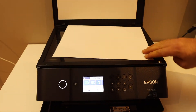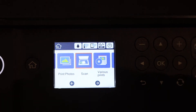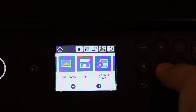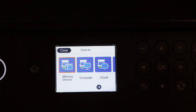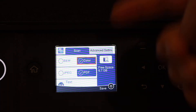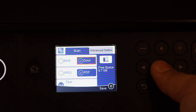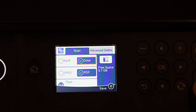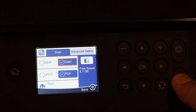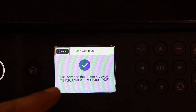Place it facing downwards. Go to the screen and click on the scan button. The first option is 'memory device' — click OK. You can choose color or black and white, and the format JPG or PDF. Then hit the scan button. This is the button you have to select, and this is the file which is saved on the USB.